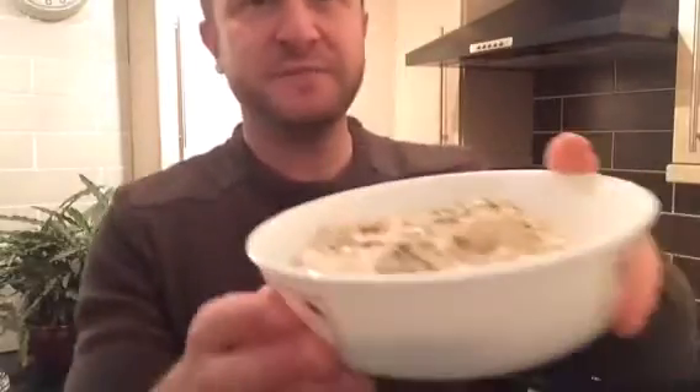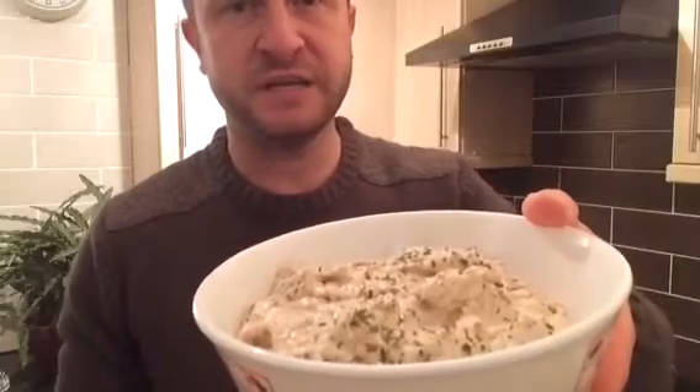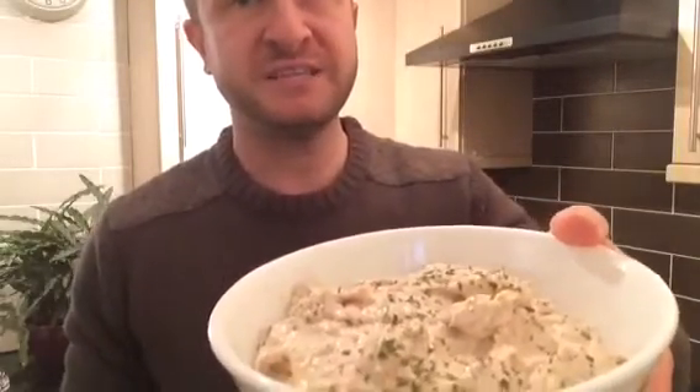The mackerel pate is now prepared and put into a bowl — and that's what it looks like. As I said, it's really simple and easy to make. Just leave it in the fridge for up to an hour so it firms up. Hope you enjoy, and I'll see you soon for some more cooking. Bye for now.